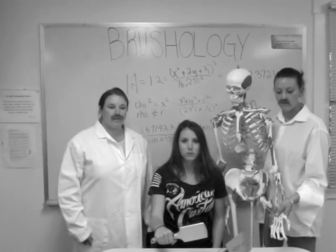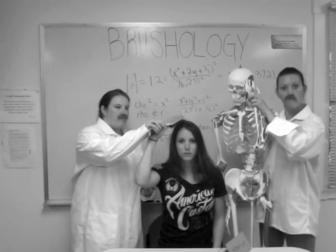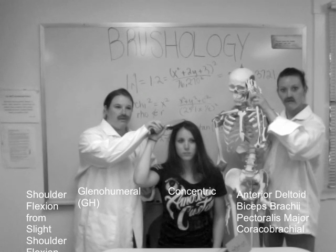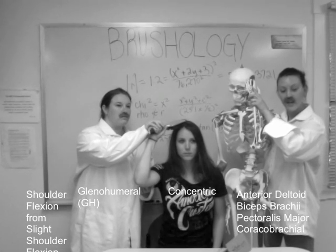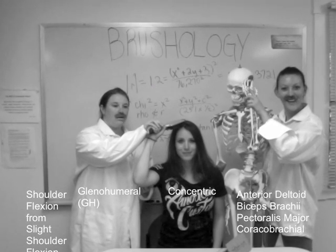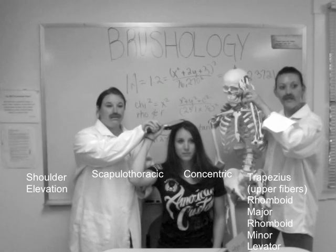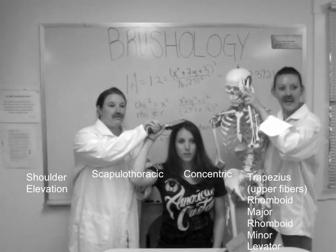The third step is bringing the comb to the crown of the head on the right side. The first motion is shoulder flexion from slight shoulder flexion at the glenohumeral joint, including concentric contraction of the anterior deltoids, biceps brachii, pec major, and coracobrachialis. Next is shoulder elevation at the scapulothoracic joint, including concentric contraction of trapezius, rhomboid major, rhomboid minor, and levator scapulae.